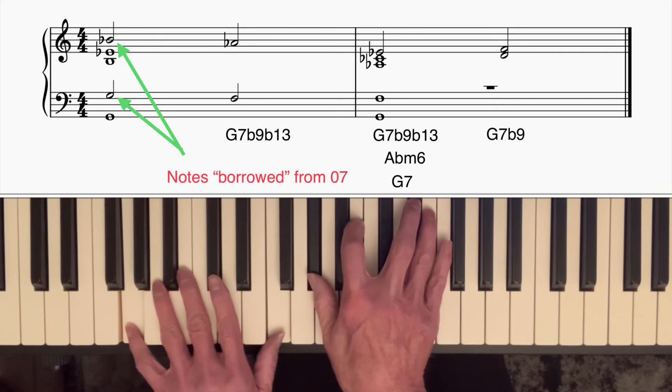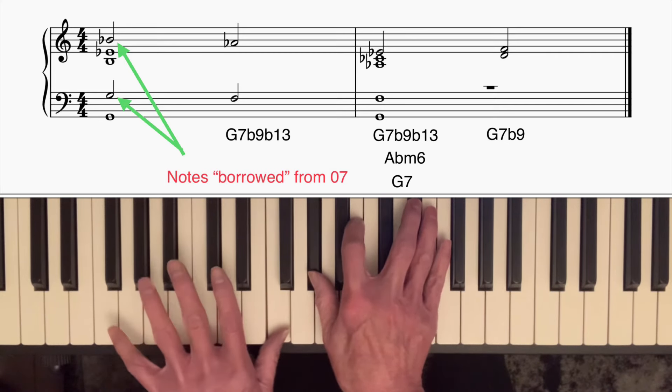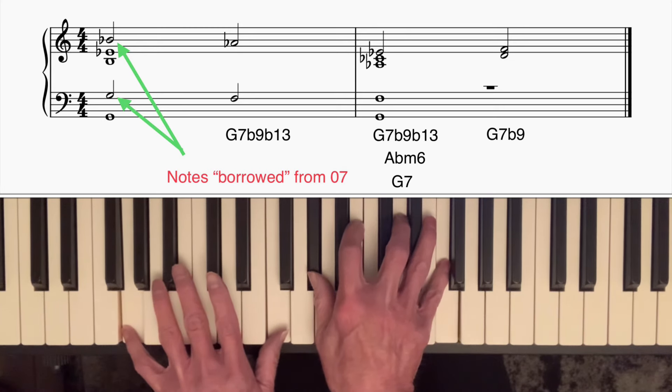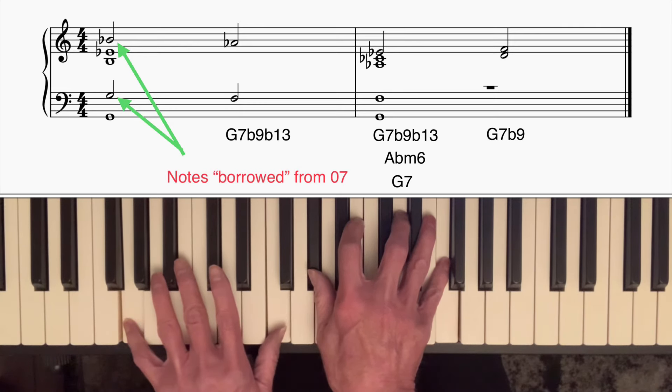Then you could go down and play the Ab minor six chord — those four notes are Ab minor six with G in the bass — and then the top two notes could change to D and A, so we've now got a diminished seventh chord with G in the bass. That makes it a G7 with a flat ninth.